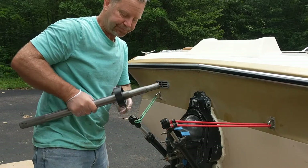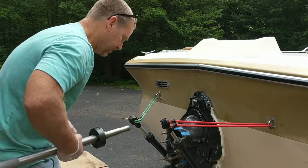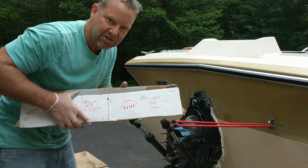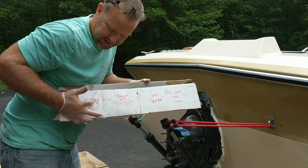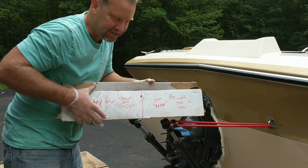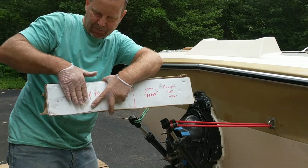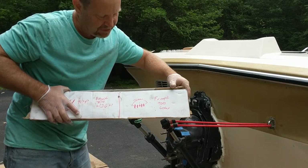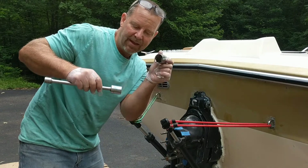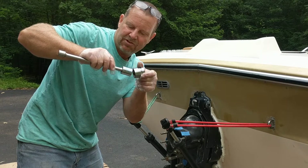A couple other things about reading the indexing. You're going to see marks on the tool, and I always forgot what those marks mean, so I just drew them on here. Basically, if you put grease on the tool and press it in, marks on the top mean the front of the engine is too high — it's pressing against the top. If the marks are on the bottom, the front of the engine is too low. Think of it this way: here's your engine coupler and the shaft tool going in.